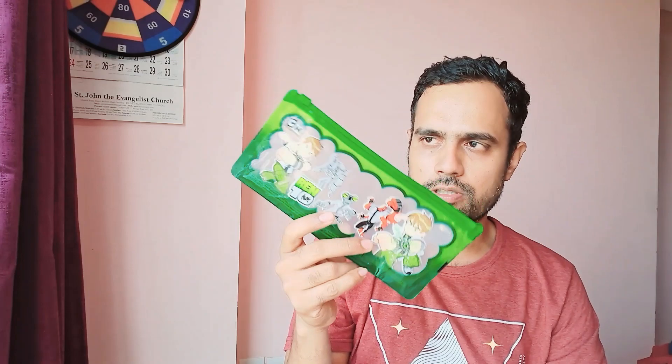The price is rupees 40 and it's available online — you can purchase it from Amazon. It's a wonderful option when you're thinking of giving a return gift at birthday parties, Christmas parties, or any other occasion.